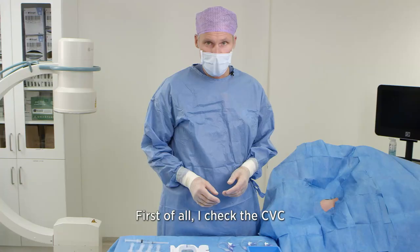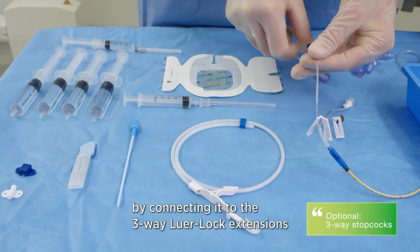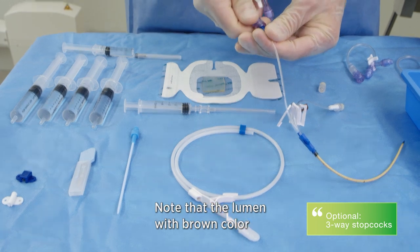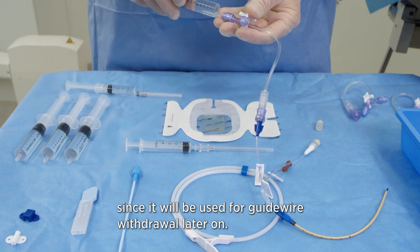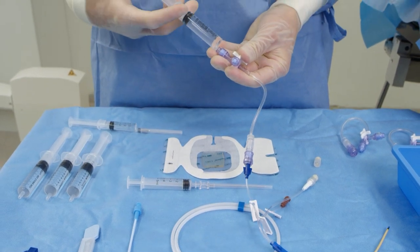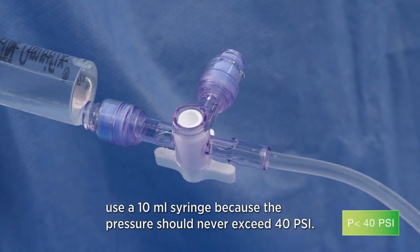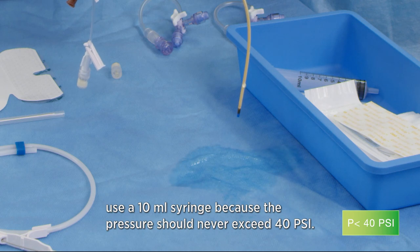First of all, I check the CVC by connecting it to a three-way luer lock extension and fill them all with normal saline. Note that the lumen with brown color should be left open at this stage since it will be used for guide wire withdrawal later on. To minimize the pressure during flushing, use the 10 milliliter syringe because the pressure should never exceed 40 PSI.